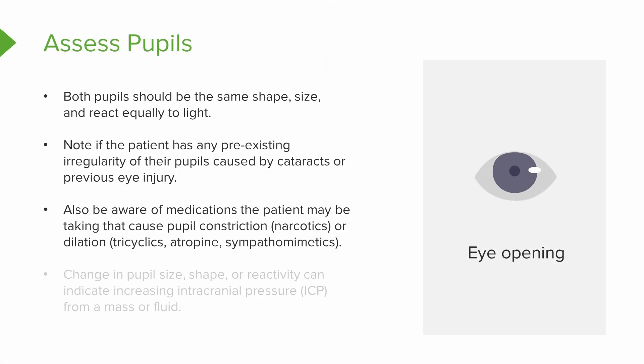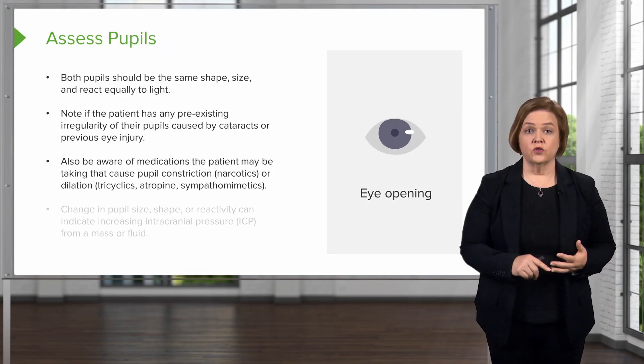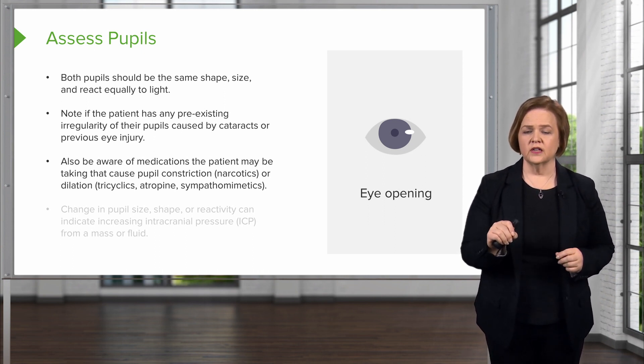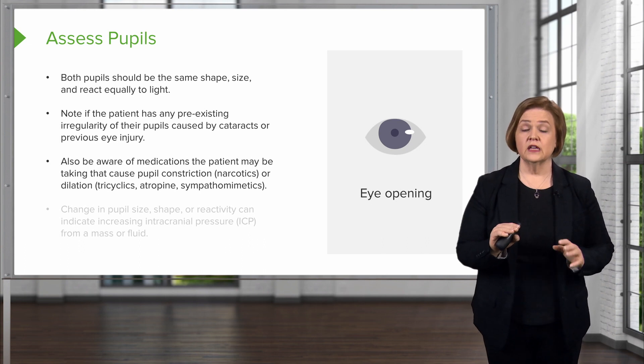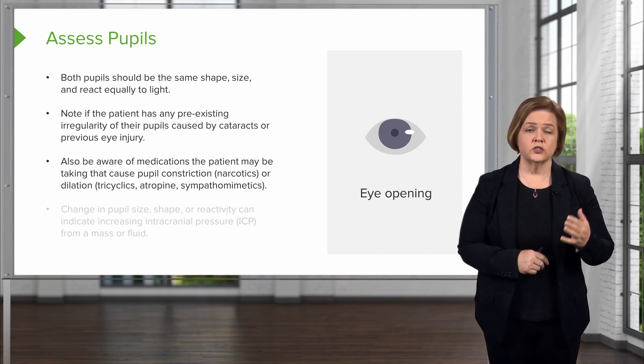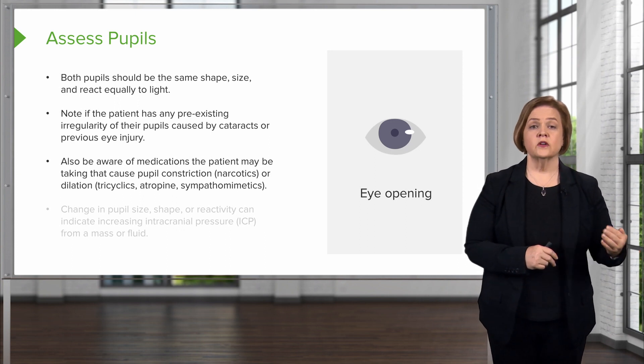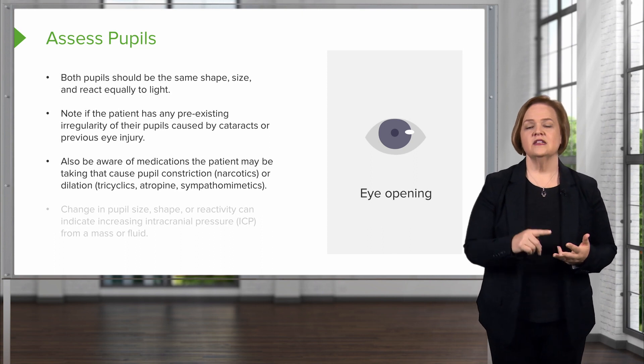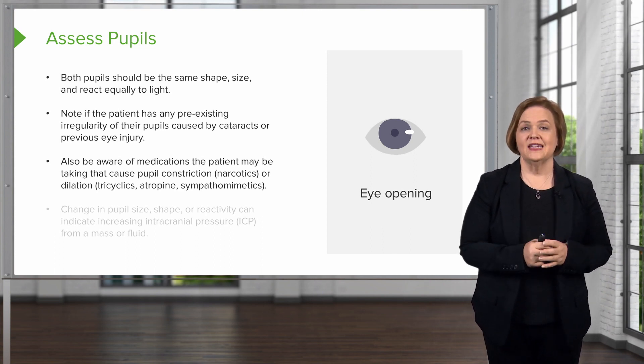Some medications will dilate pupils. Some people are sensitive to SSRIs, which are a type of medication for depression. Tricyclics, atropine, and sympathomimetic drugs will also dilate pupils. Not everyone on SSRIs will experience this, but it's worth knowing. Tricyclics, atropine, and sympathomimetics will definitely dilate pupils.